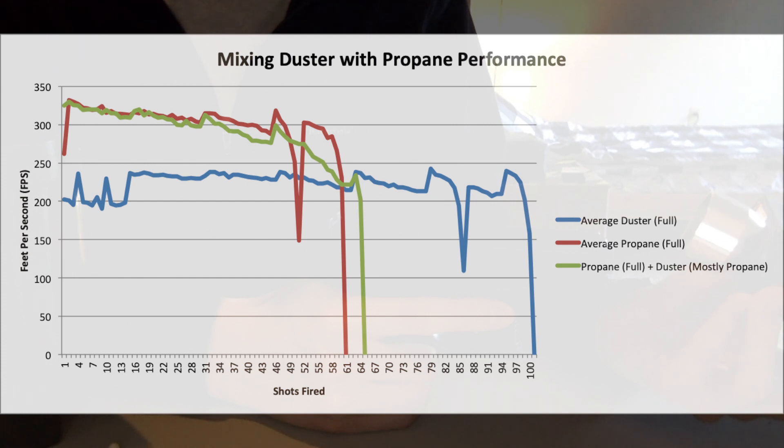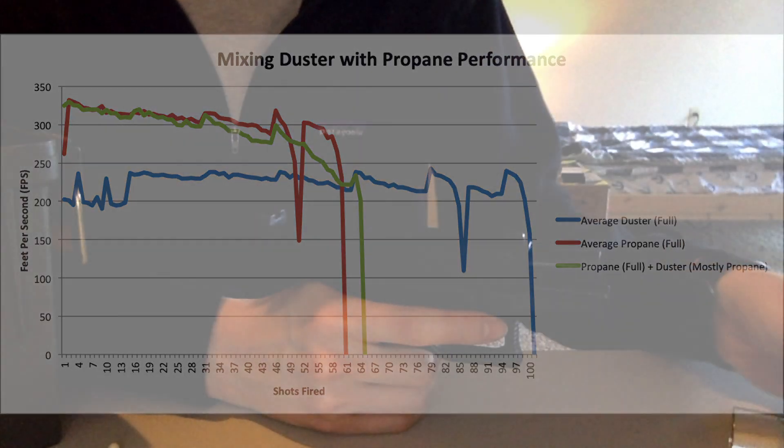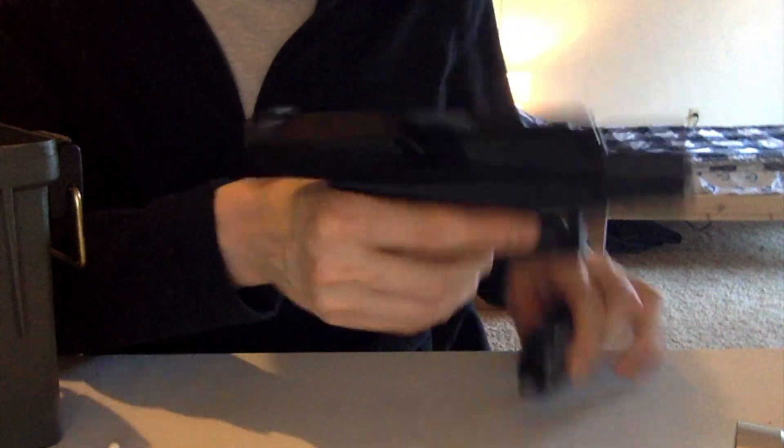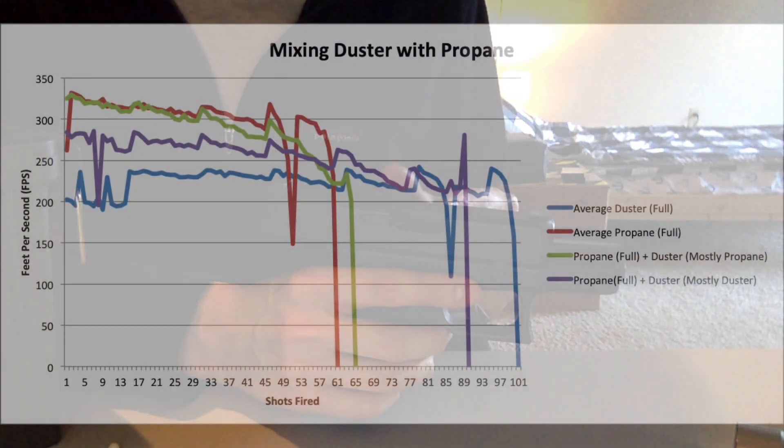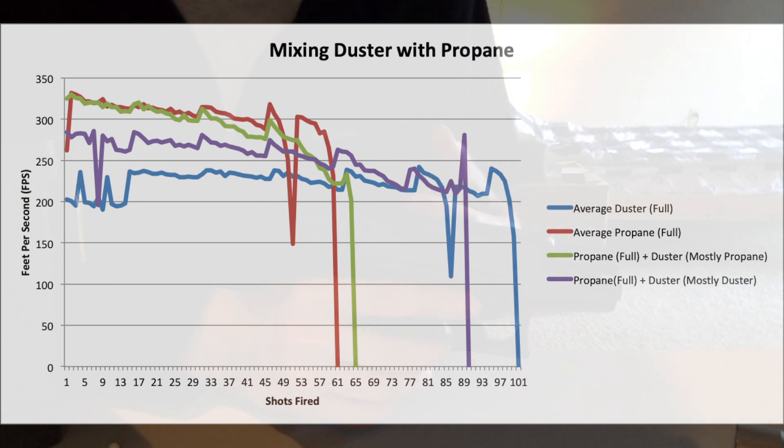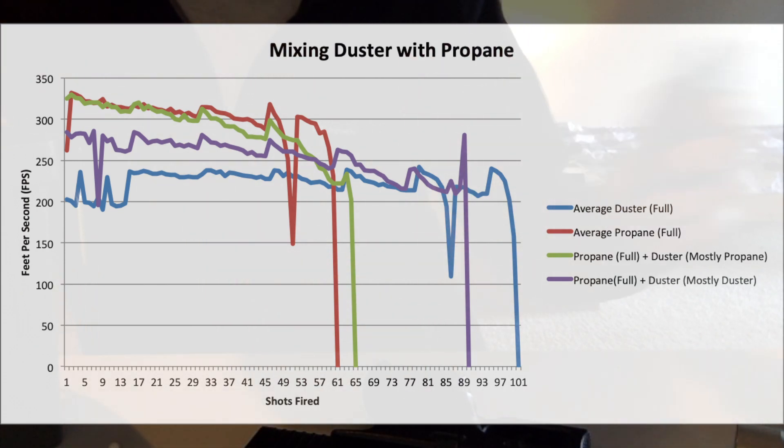As a quick review, if you remember from that video, we used a G19 made by WE, and we found that if you use just propane, you'd get anywhere from about 45 to 60 shots out of propane alone. If you use duster alone, on average, you'd get anywhere from about 85 to maybe even 95 shots. And then when we mixed them together, that magic ratio we found was about 10% propane and 90% duster. We're able to find a kind of hybrid effect — a slightly higher FPS, but also more shots out of it, so a higher gas capacity than propane alone and a stronger FPS than duster alone.